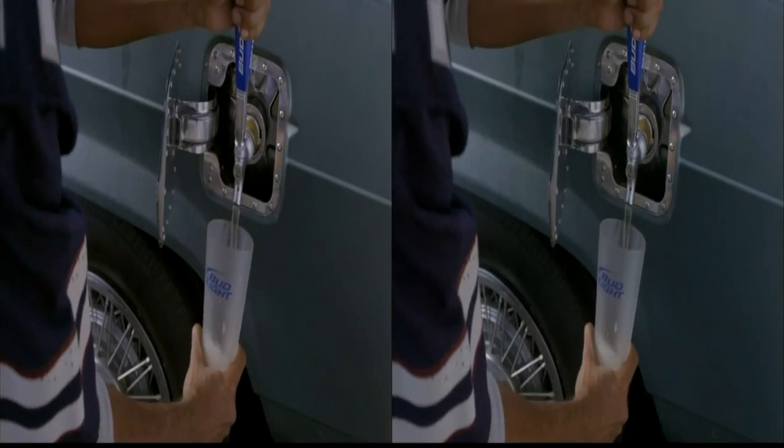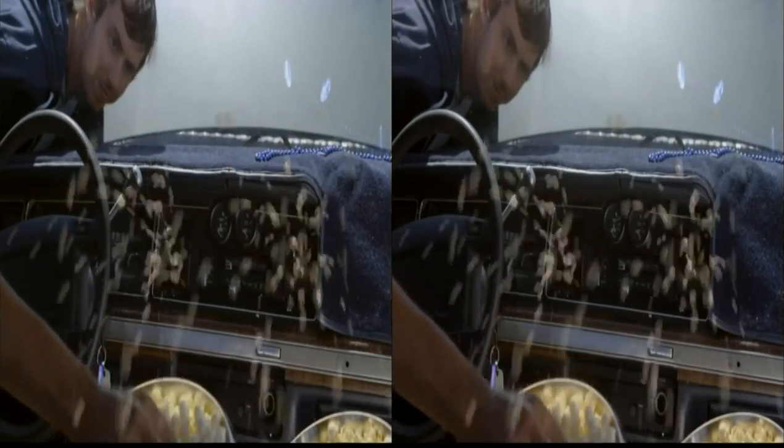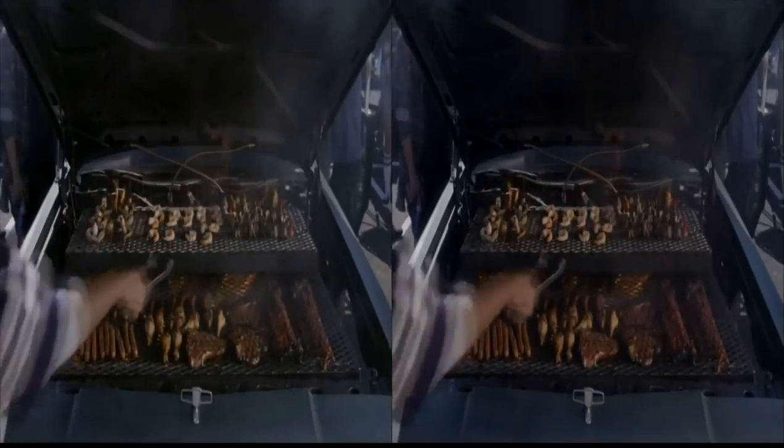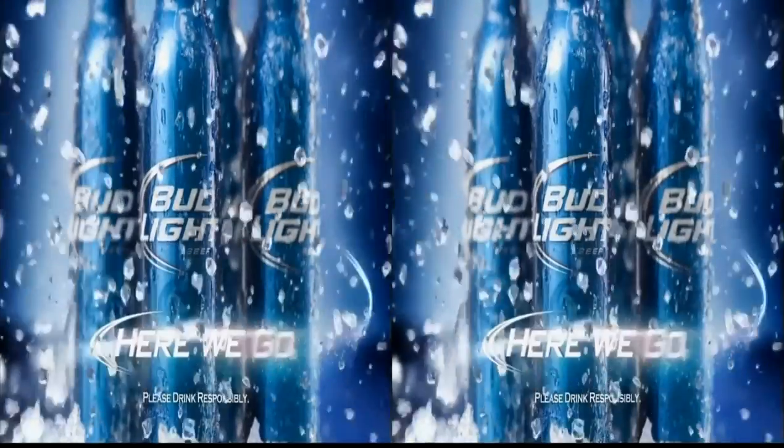I replaced the gas tank with a keg of Bud Light. The heater doubles as a popcorn popper. Since we don't have gas, we don't need an engine. Your grill is a grill. There's no junk in that trunk — it's just the right taste of Bud Light.